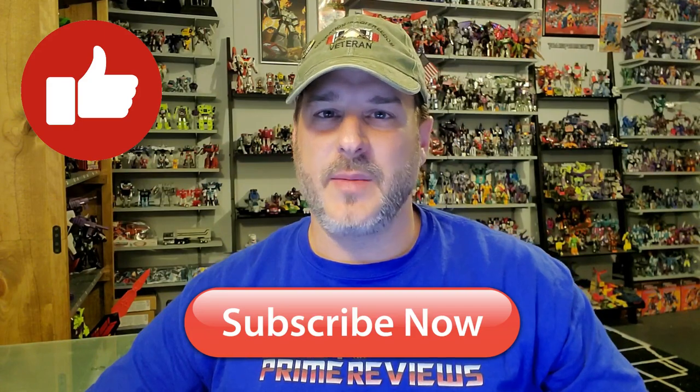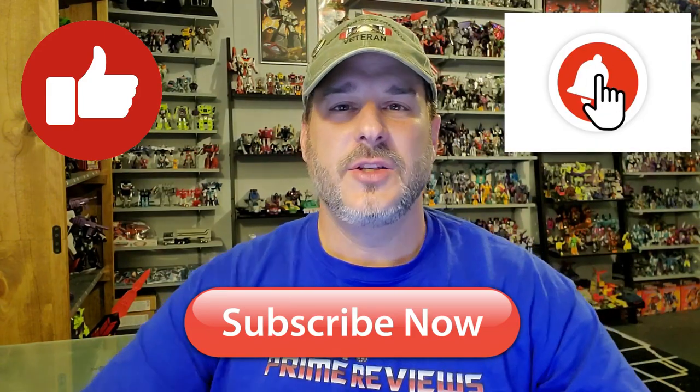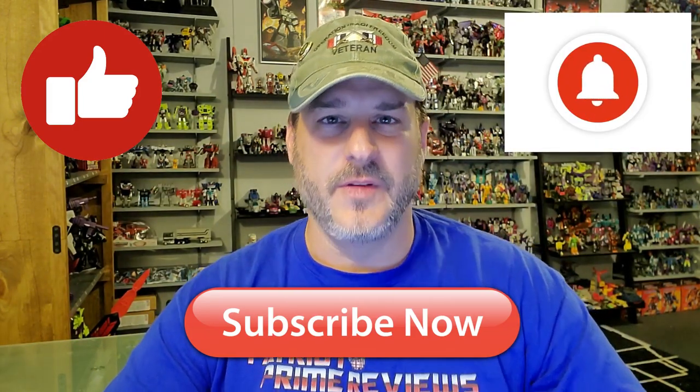If you enjoyed the video, don't forget to like, don't forget to subscribe, and don't forget to click that bell icon to get notified when I upload new reviews. Once again, this is Patriot Prime, signing out. HAWA!